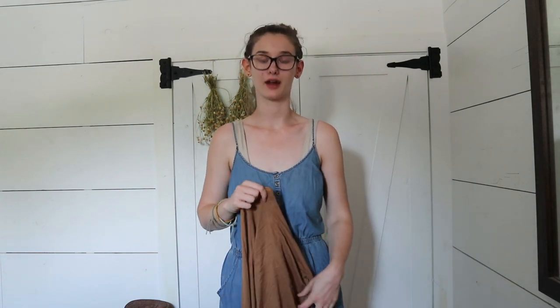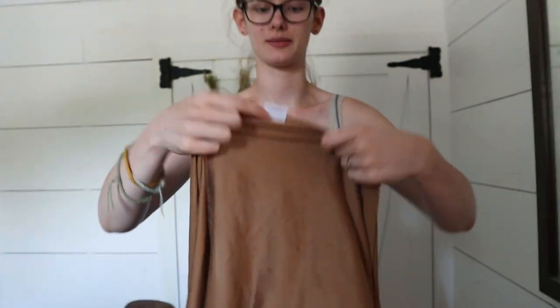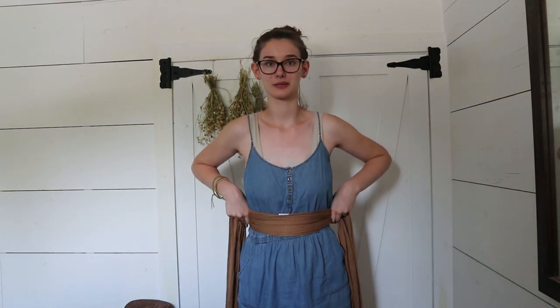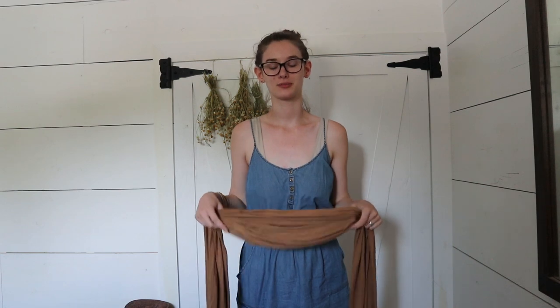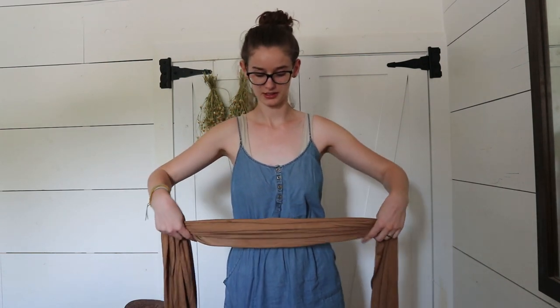So to start tying the wrap, you're going to find the center. Thankfully most wraps have a tag at the very center, which is so helpful. You'll just find the tag that says Solly Baby, and then I'm going to put it on my stomach right below my breasts. I like to bunch it up in even bunches and then put it on my stomach — it's just a lot more comfortable for me putting it on that way. But you can do it whatever way feels best to you.